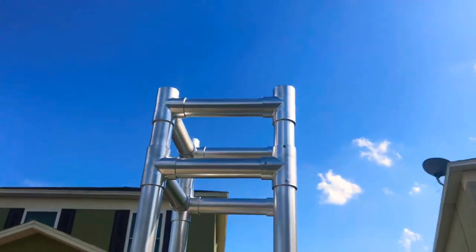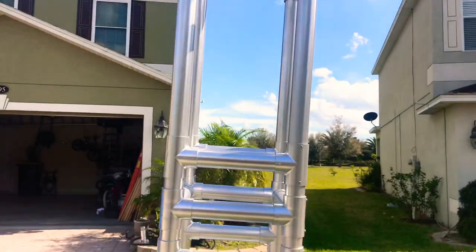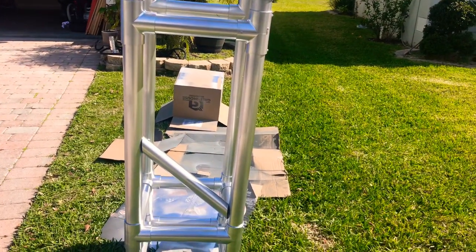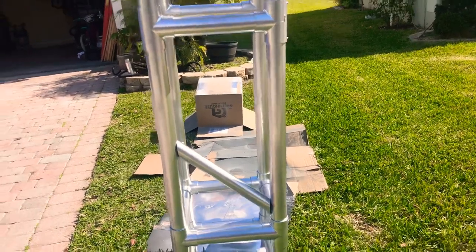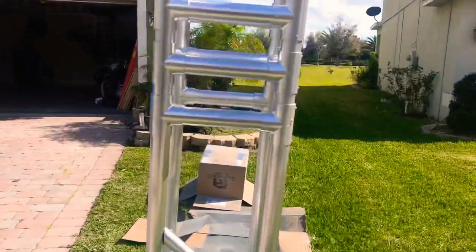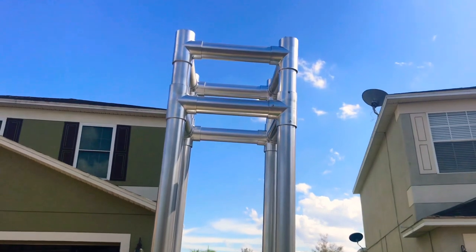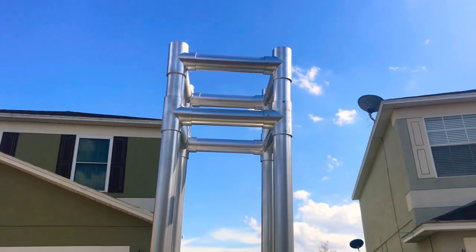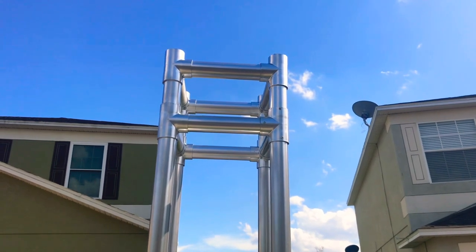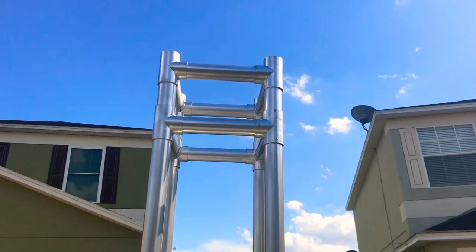I chose to just build this out of two-inch PVC pipe, and it's doing pretty good. I still need to work on the brace a little to get the perfect angle, but it's pretty sturdy. I already tested it — I put two moving heads on it, a Chauvet Swarm, and a laser, and it held up great.